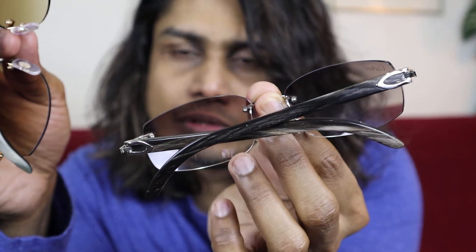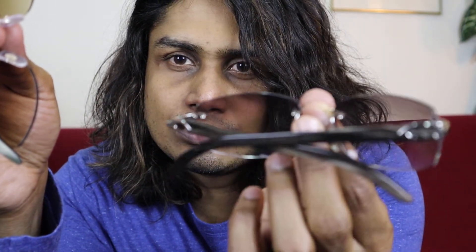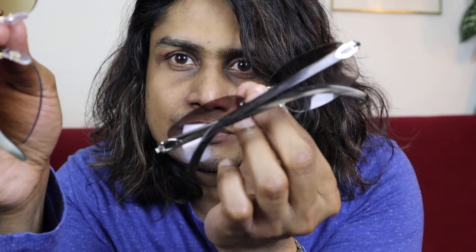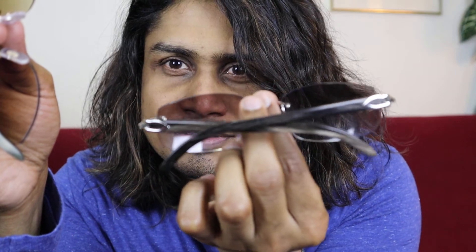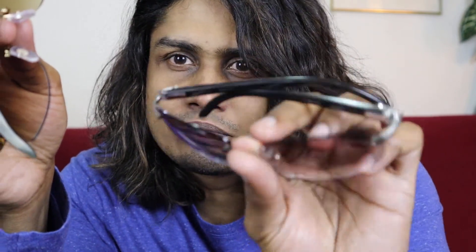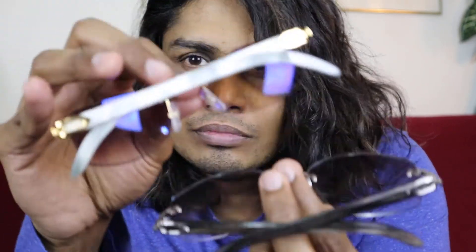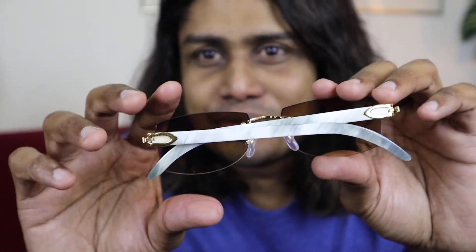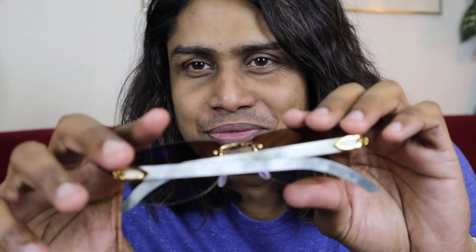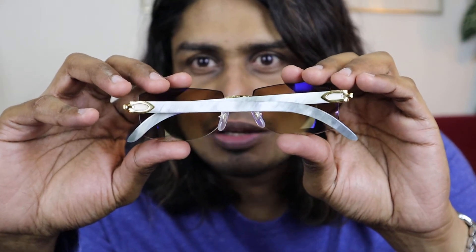So if you are going out with these glasses, people will notice you. Make sure no one is going to snatch them! If you want to wear some buffs, you need to study some martial arts to protect them from snatching — like taekwondo or jiu-jitsu.